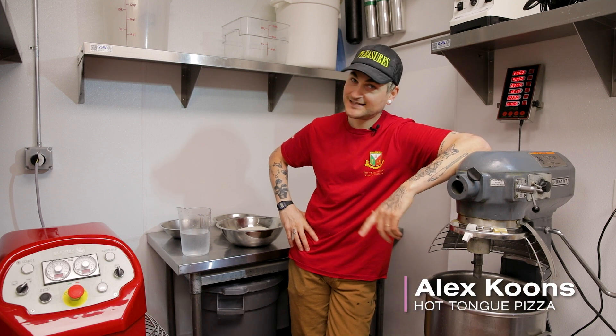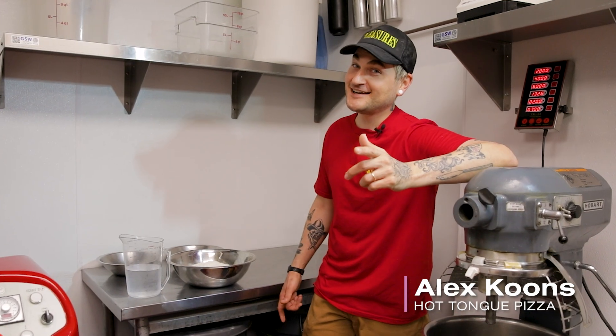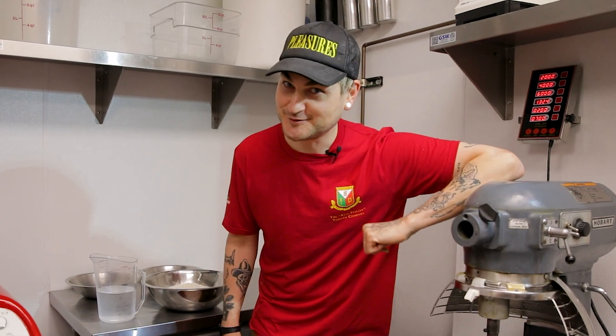Alex Coons here, Hot Tongue Pizza — got a real special one. I'm no scientist, but I know a thing or two about dough.